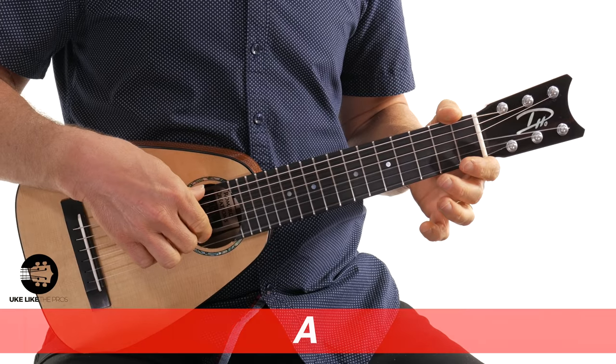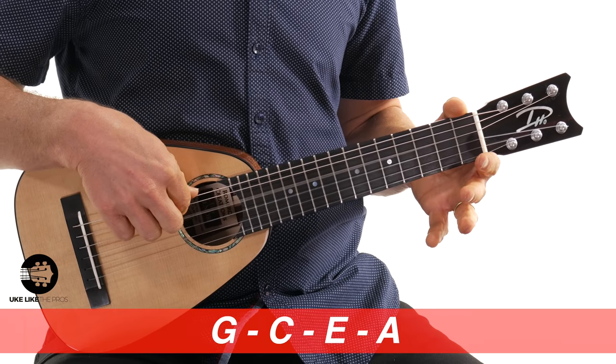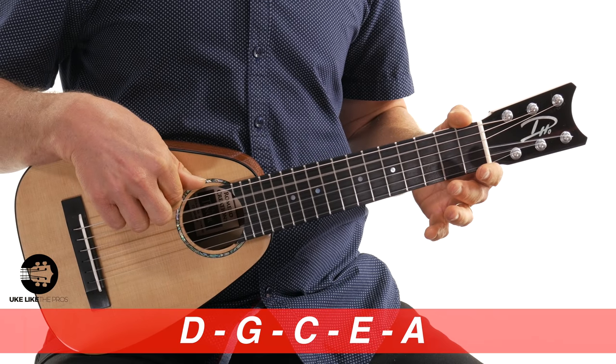This one is tuned A to A — so like a standard guitar: A, E, C, G, D, and A again. Also, this happens to have the Pepe Romero Jr. signature Gilele strings on it, which are really cool, made by Labella. They're great strings.